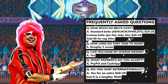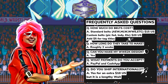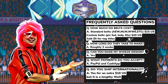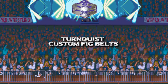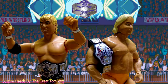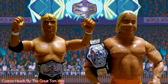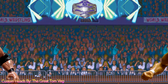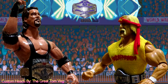Giving your figures the most realistic, lifelike titles that anyone, anywhere could imagine. Great communication, great product, great quality. That's Turnquist Custom Fig Belts. If you want awesome custom wrestling figure belts for your collection, take that big championship match to the next level. Contact Dan Turnquist on Instagram today. Turnquist Custom Fig Belts.